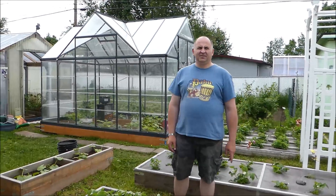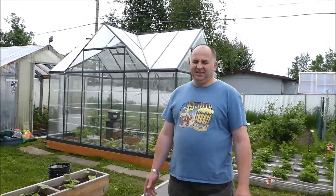Hi all, my name is Peter and welcome to our channel. Today we are going to show you our garden. It's kind of garden season — it's already running in full throttle. And today we are going to pick up our first radish.